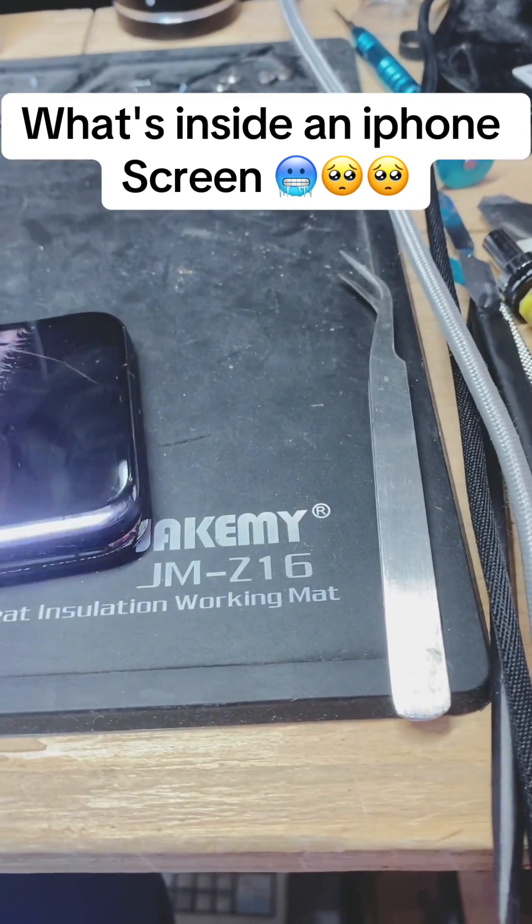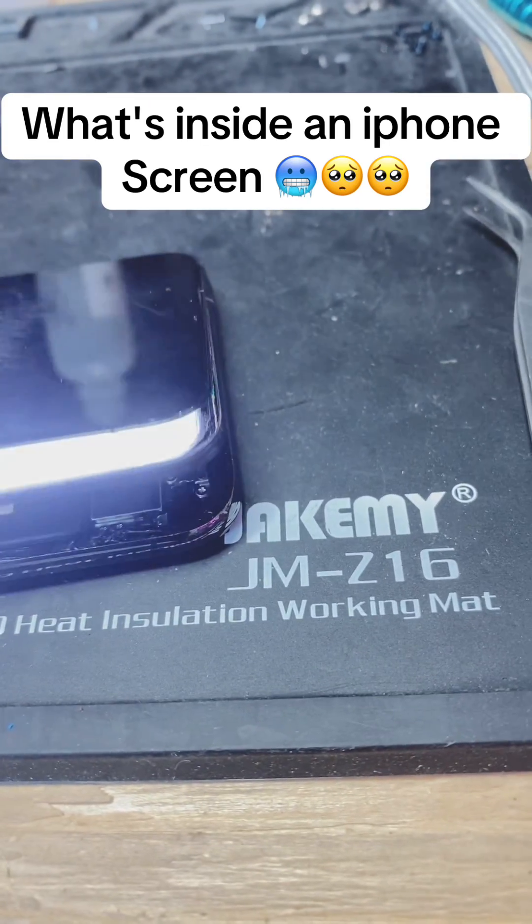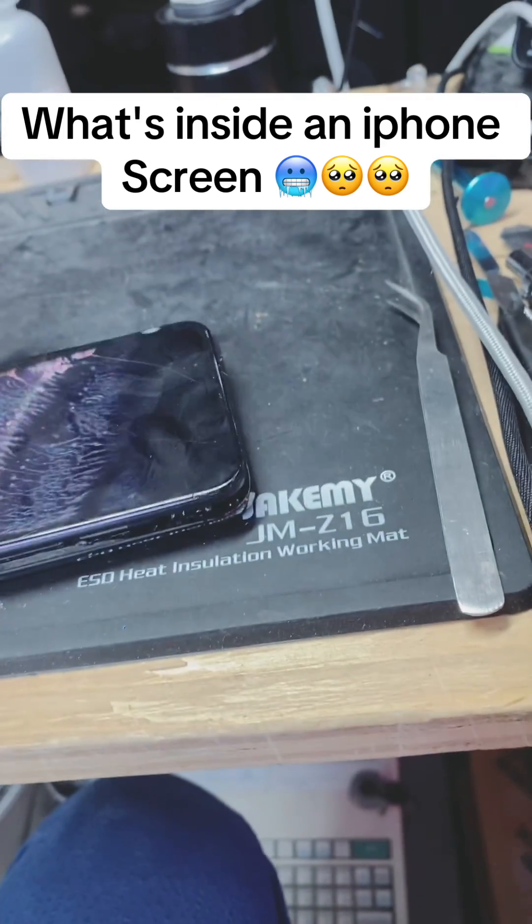It's basically four layers: one is the backlight, another one is the graphic film, and then on top of that it's the screen. There's another layer underneath that I won't be able to lift yet — I'll lift it after.